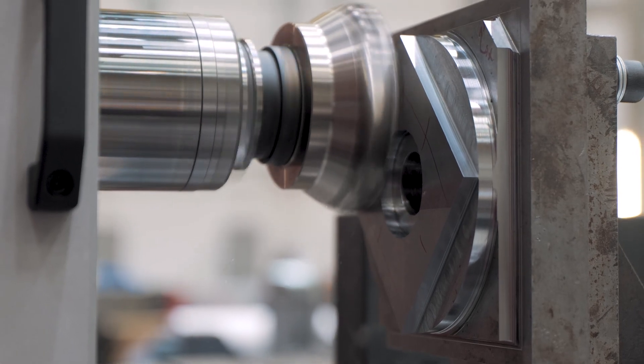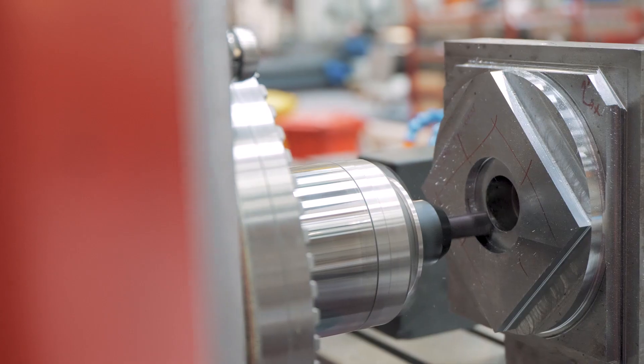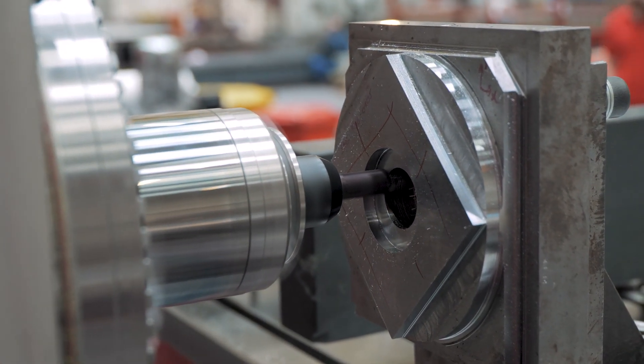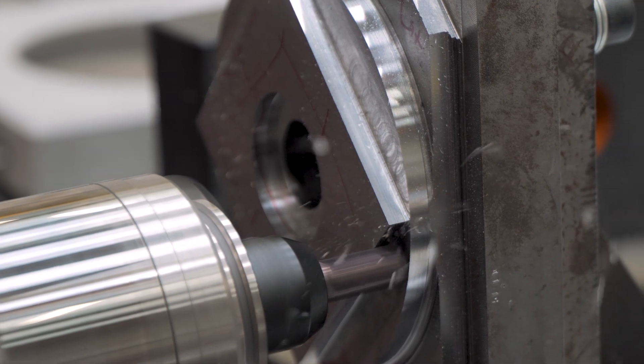And not just any workpiece. Here we machine straight lines, diagonals, and circles — inner and outer. And once finished, we take the piece to a measuring room to see the results.